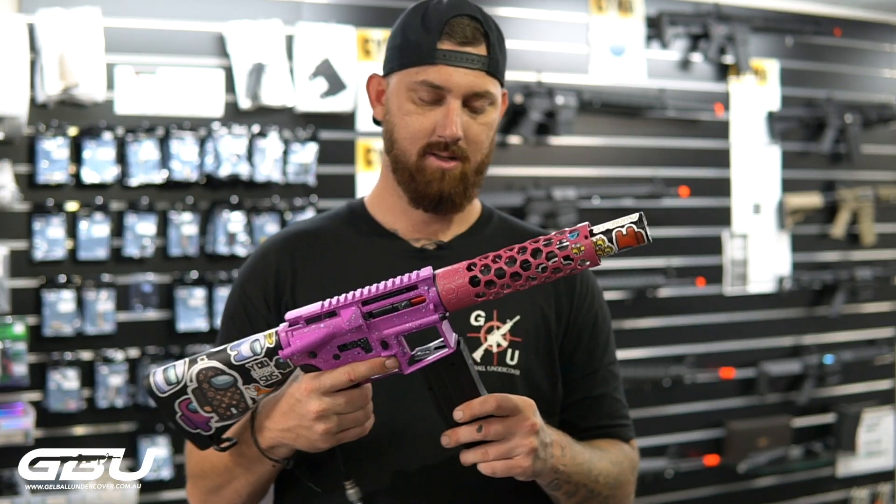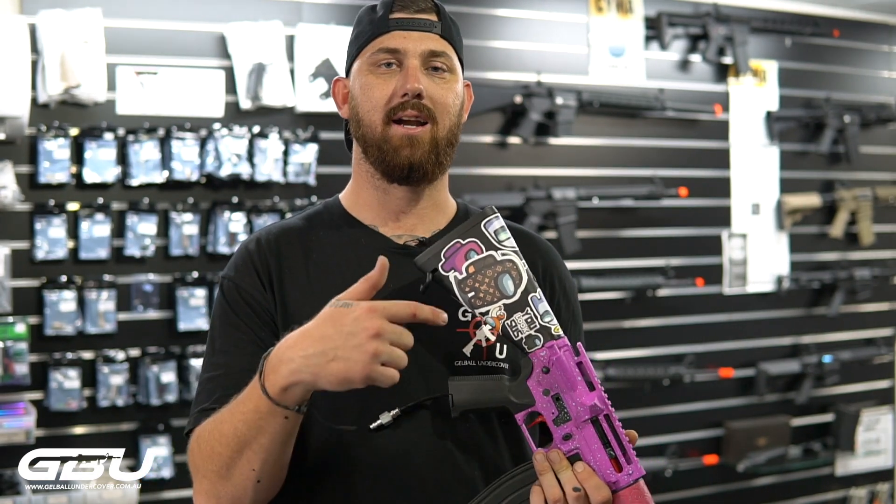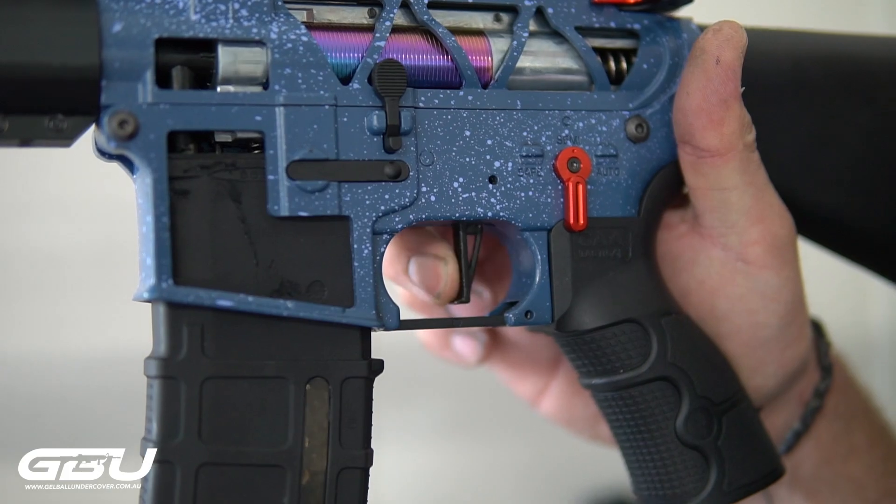You know the drill — I'm going to chuck some batteries in, chuck some gels in, head over to the firing range, and see how they shoot.